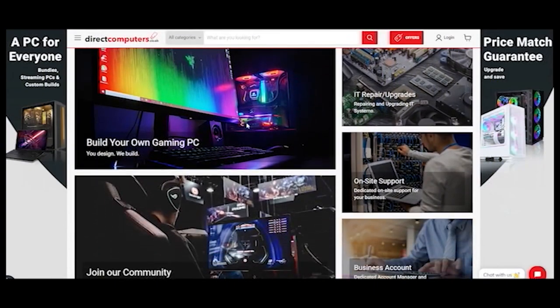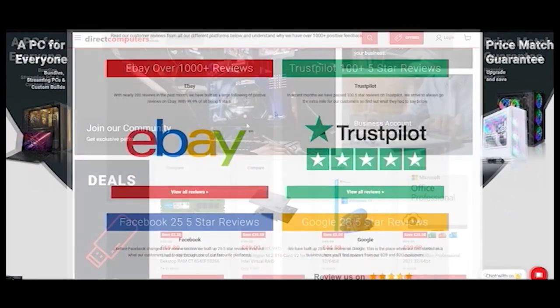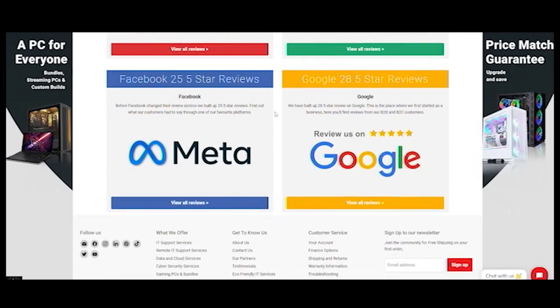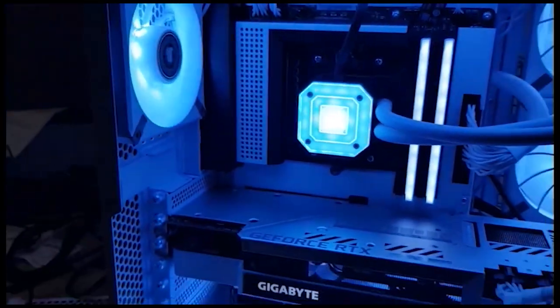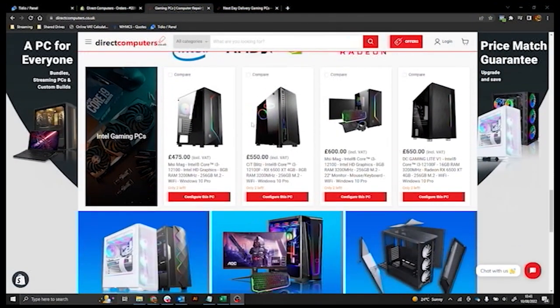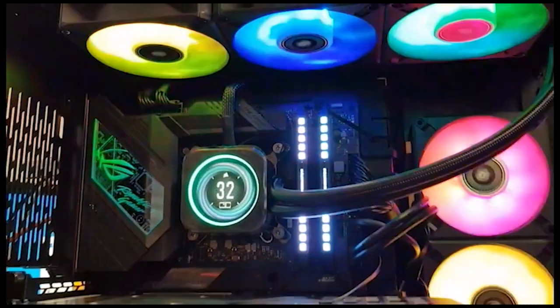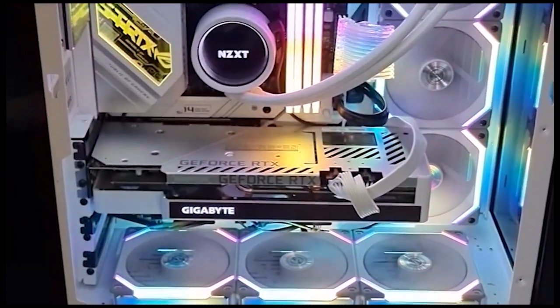Direct Computers is passionate about building the best PCs for their clients. No job is too big or too small, and their friendly staff are only a call away if you ever need advice. Their prices are competitive and they'll match any price you find online. All their orders will ship the next day once they're built. Don't forget to use the code HONEYBADGER at the checkout to get free shipping on your first order, and check out the link in the video description below.